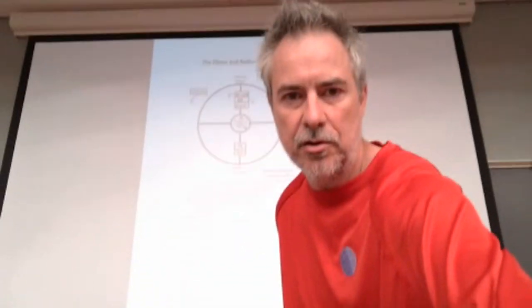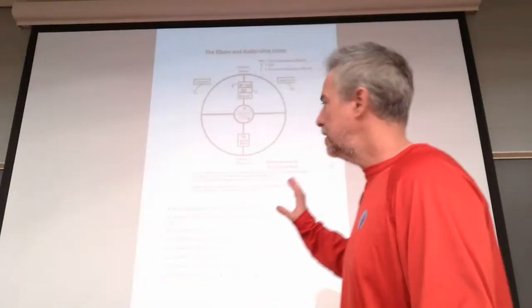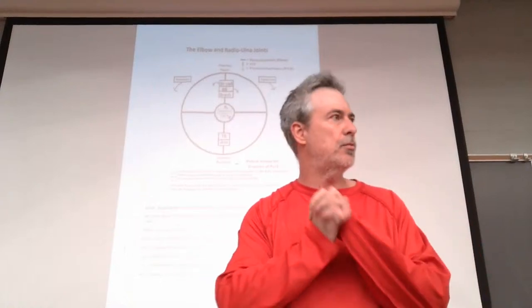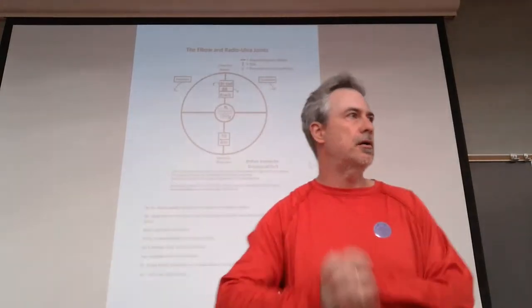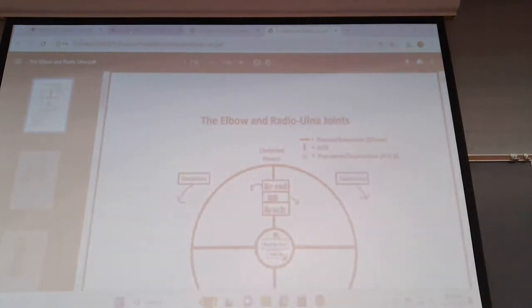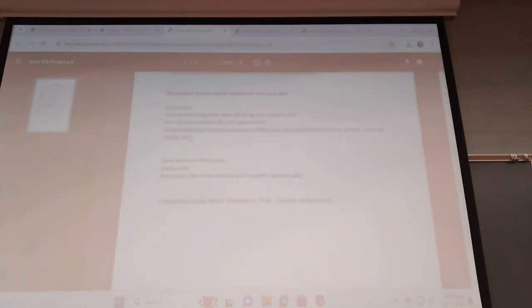We are on the elbow and radioulnar joint. This is posted on Moodle. I'm doing my best to show it on the projector, however the fine details you may need to pull up. For those of you watching at home, work, or later on, I also want to remind everybody about the 415 project template - it's here, they have a lot of questions answered. Remember, very limited presentation style - I don't care, it's whatever works best for you: Word, PowerPoint, Prezi, YouTube, voice, whatever works.